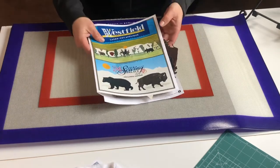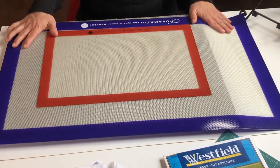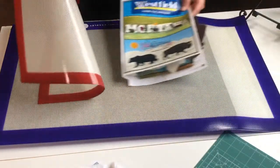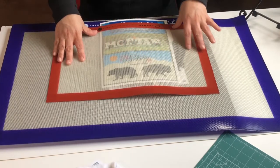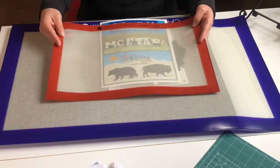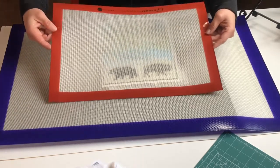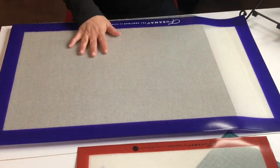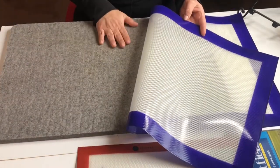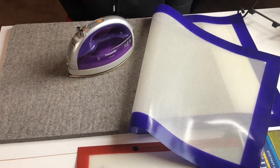Another helpful tool is a fusible mat — these are Fusa mats made by Sharon Bradley, available in several sizes. They're see-through, so you can lay a pattern underneath and build your appliqué on top. You can iron on them and the fusible will not stick to the mat surface. They withstand really high temperatures and when you're finished, you let it cool, peel it off, and apply it to your background fabric. You'll also want a woolly pressing mat and an iron to heat up your appliqué.